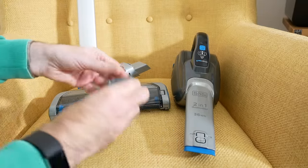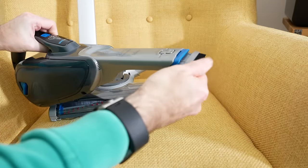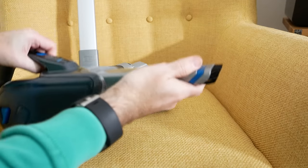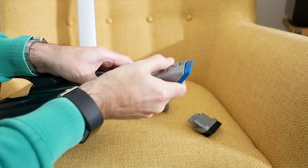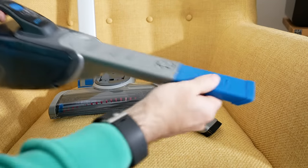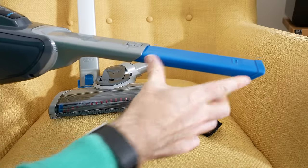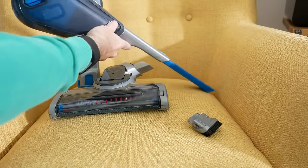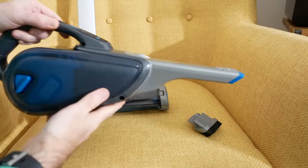We also get a little attachment brush — you can simply push this onto the front and you've got a little brush for upholstery. You can use it with or without the brush in place. We've also got this blue section here, and if we push this little indentation it actually extends out roughly about eight to nine inches, giving you extra reach or making it easier to get around edges of upholstery. When it's not in use, it just snaps back into place.